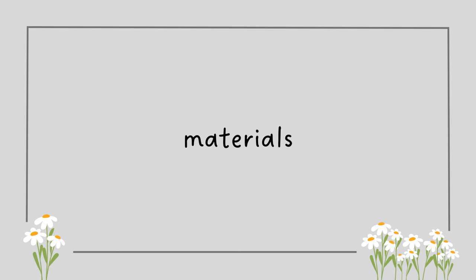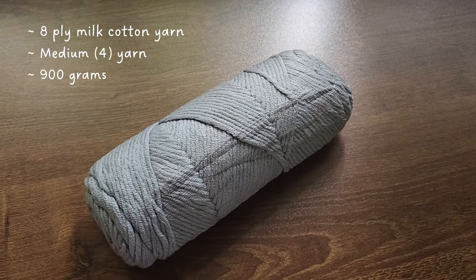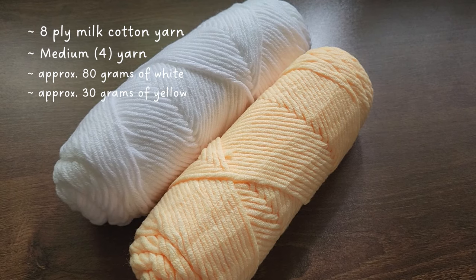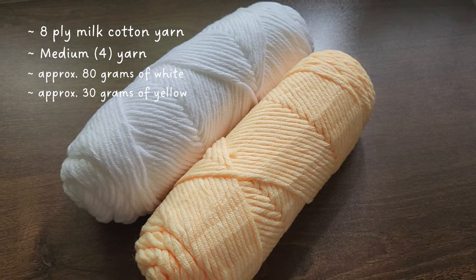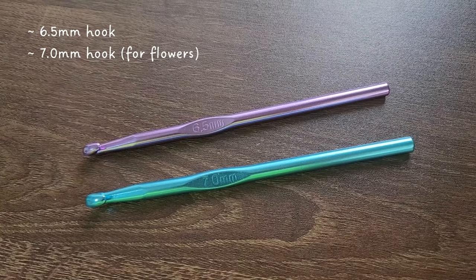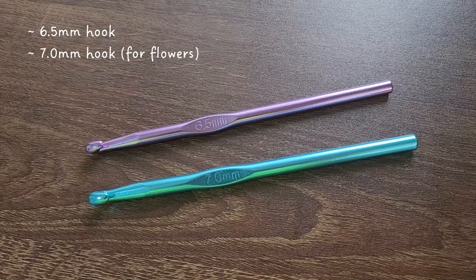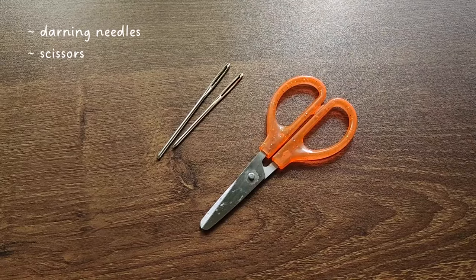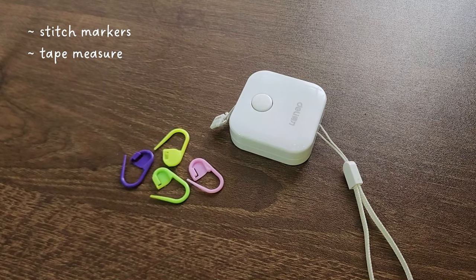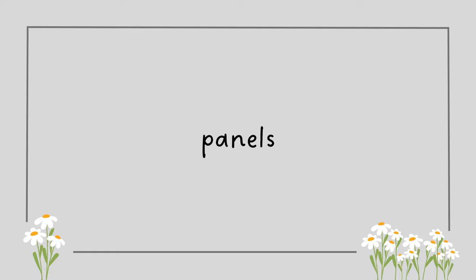First things first, here are the materials. I used this gray colored yarn for the cardigan and the colors white and yellow to make daisies as the puffy flowers. I used a 6.5 millimeter crochet hook and a 7 millimeter hook only for the flowers. I also used three white buttons, joining needles, scissors, tape measure, and stitch markers.